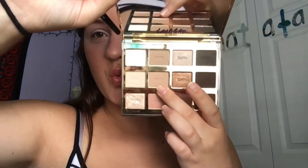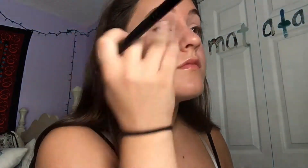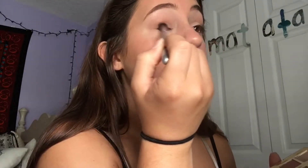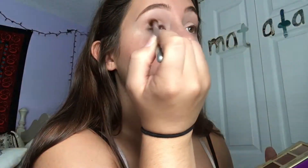Going into my Holy Grail palette, the Tartelette in Bloom palette, I am taking the shade Smarty Pants on my E.L.F. Flawless Concealer Brush and using this as my transition shade, placing this all into the crease. Then to deepen up the look, I am taking the shade Jet Setter right above it — a darker color that I'm sticking more directly into the crease and on the outer edge of the crease with my It Cosmetics Blending Brush.